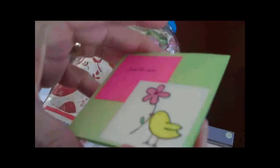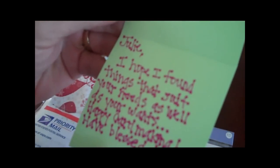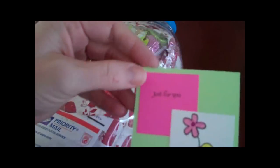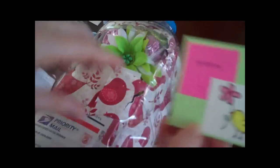Oh, look at this — a little card just for me. It says: 'Julie, I hope I found the things that suit your needs as well as your wants. Happy card making. Have a blessed day, Brandy.' Isn't that the sweetest? How cute is that card, you guys? That is adorable. Thank you so much.